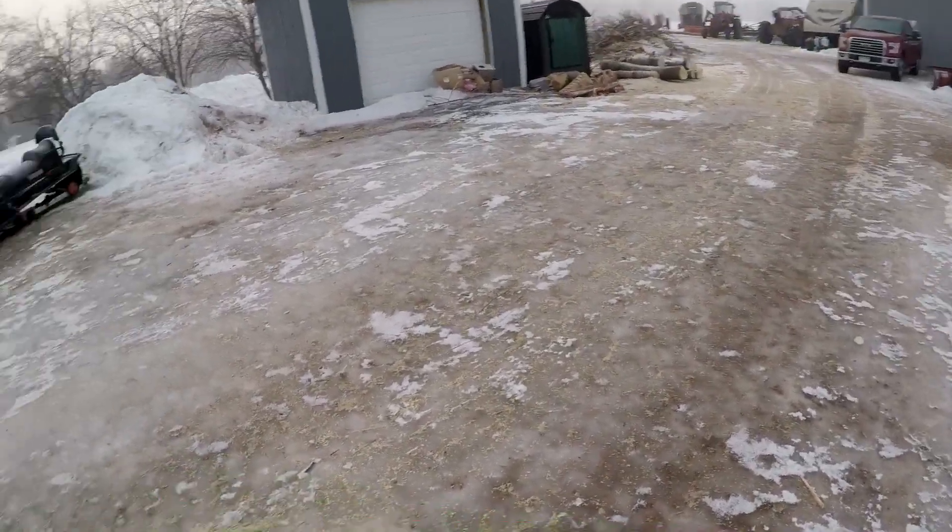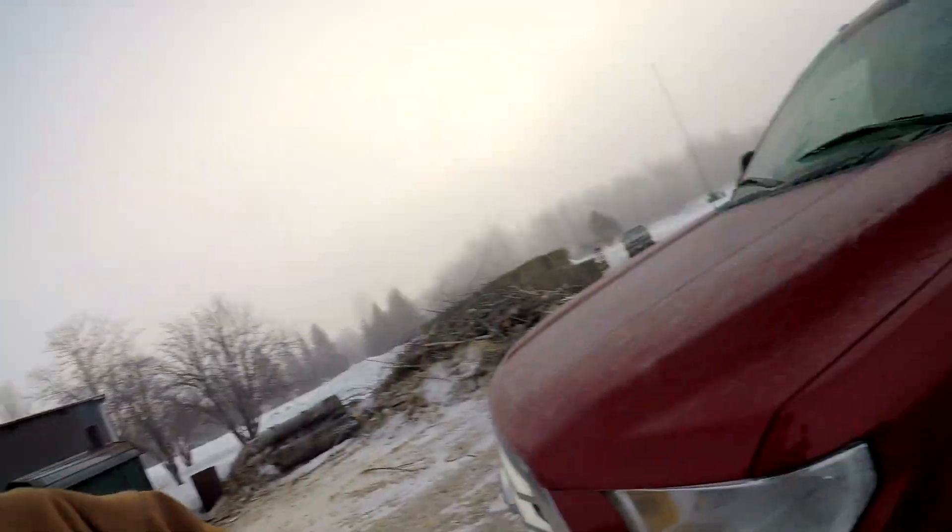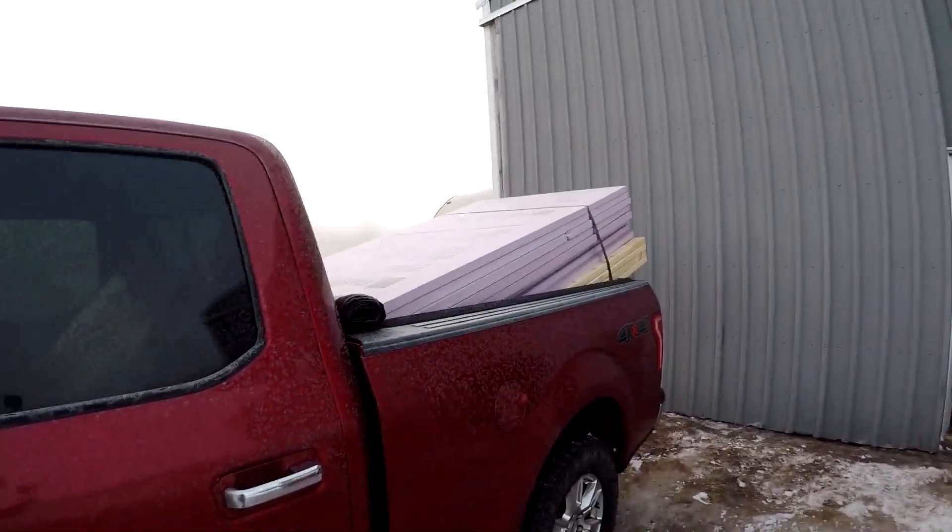Hey everyone, it's Connor back from this old farm. Today we're up before Ricky for once — he's probably sleeping in, which is probably a good thing. It's all ice out here, just kind of nasty. Everything decided to melt a little bit last week and now it's all frozen back up because the temperatures dropped. We're supposed to get snow on Monday — it's just a mess.